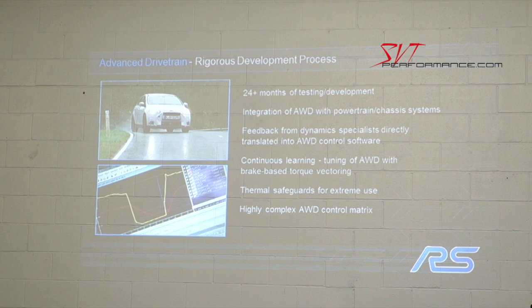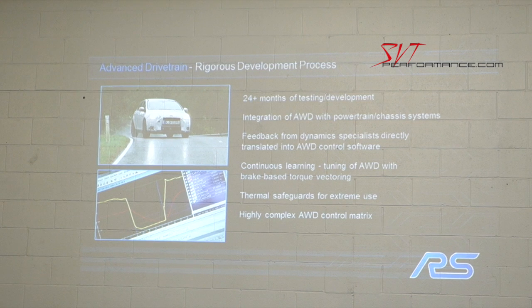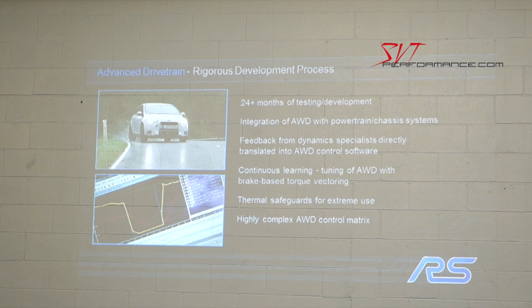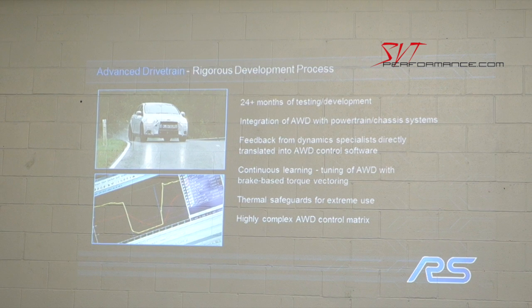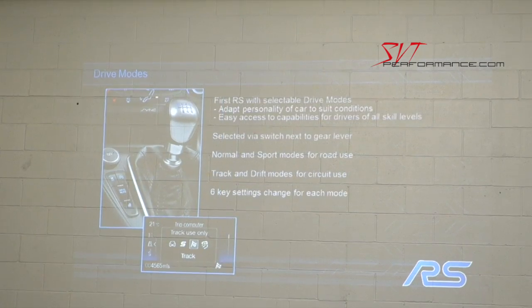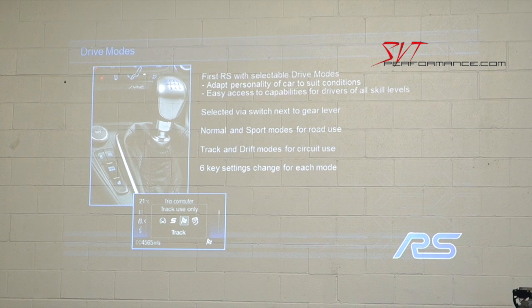There was unique tuning required with the brake controls. Normally with an open differential, brake controls transfer torque from a traction standpoint, but now that we can control torque side to side, we had to do unique things with brake controls to let the all-wheel drive system do some of the work the brake system would normally do. In addition to all-wheel drive, the drive modes also coordinate the engine, dampers, exhaust, and steering.